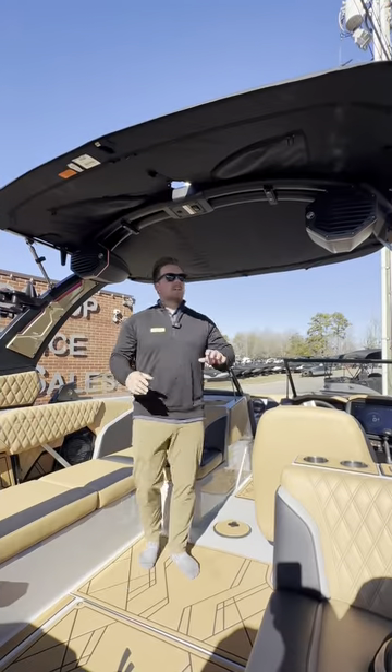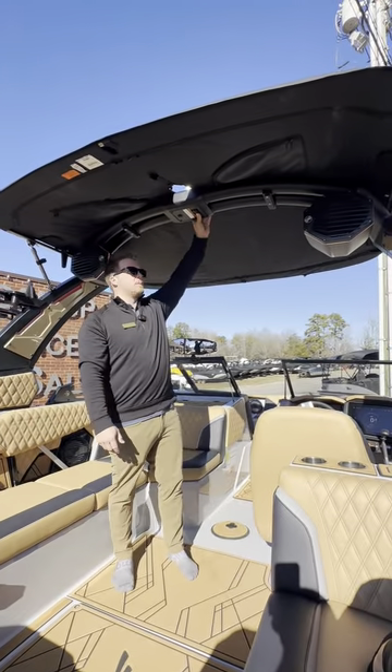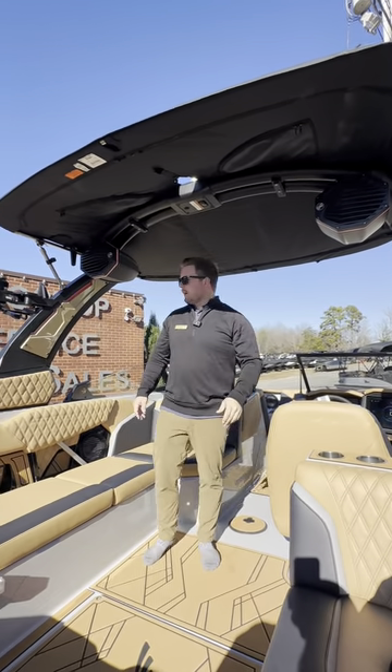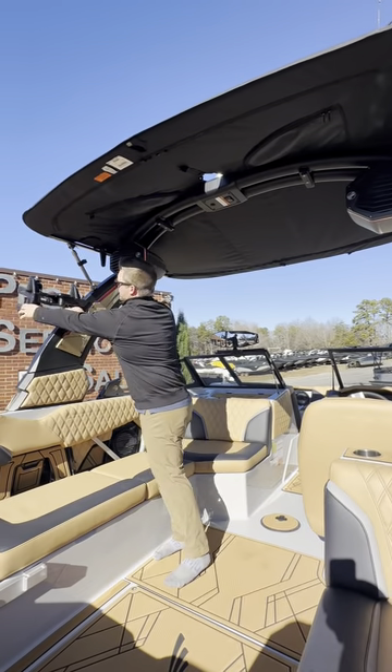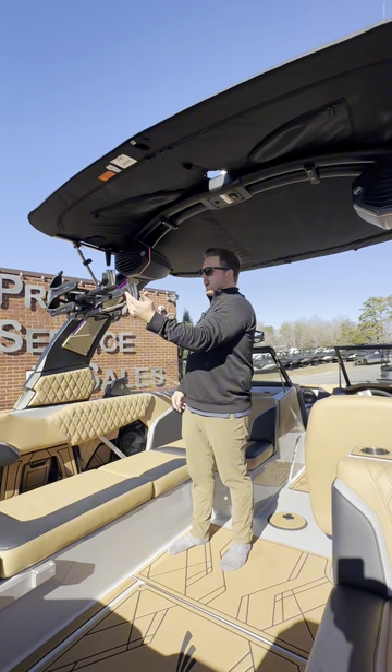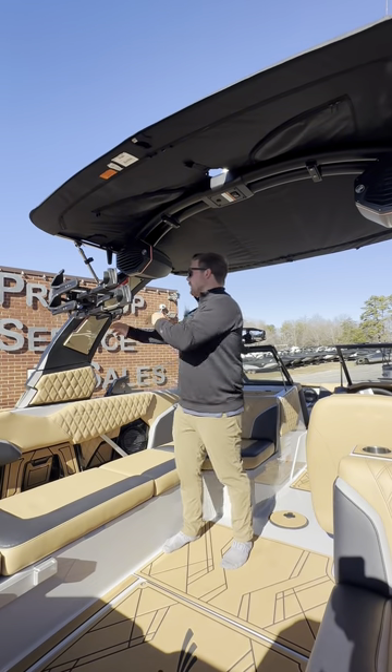On all Tiger boats it's going to come standard with a power tower. Just to demonstrate that — push the button forward and backward. You don't have to unlock anything, just push the button and go. This boat is equipped with our Skylock board racks, so I can swing them in, push this lever, get it to the right size, and clamp it on the board. It's very easy to use.